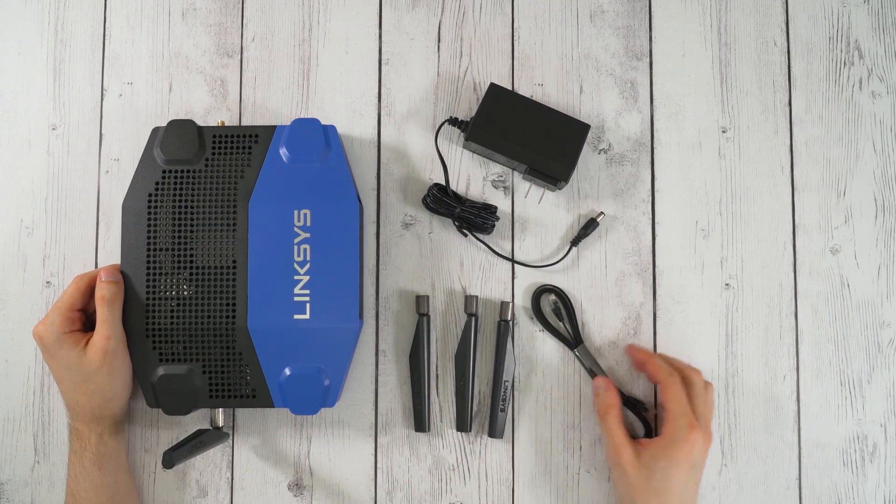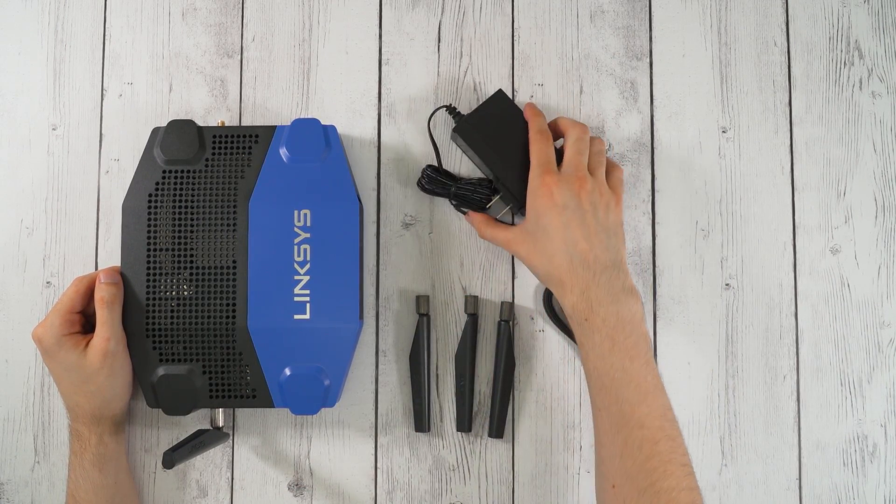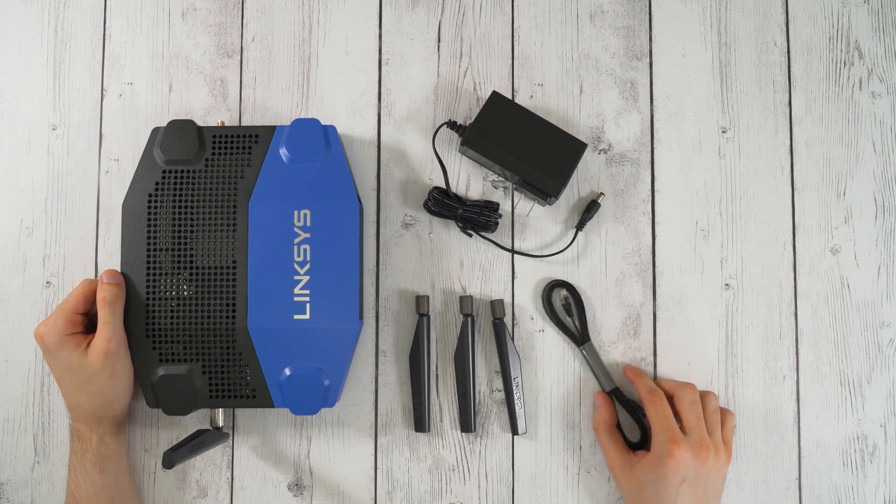So I'm going to go ahead and set this up and then come back after I run a few tests to show you guys the results — and also be careful not to drop this on my foot and break it. Alright, so I set up the new router, and oh my gosh, that power brick. I literally had to install a new power strip in the networking cabinet because the power brick was too big to fit in the current power strip with all the other stuff. So thanks Linksys.